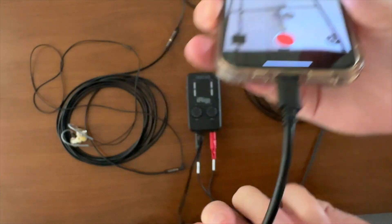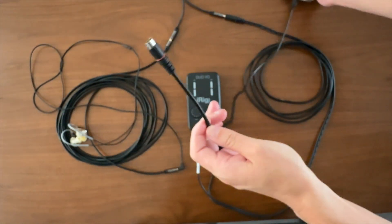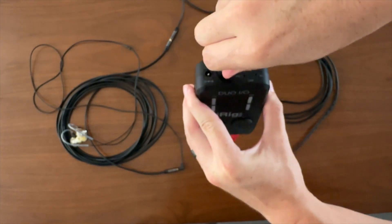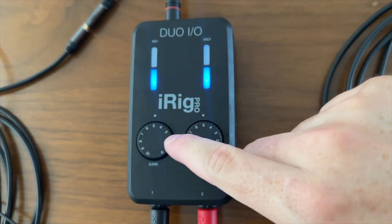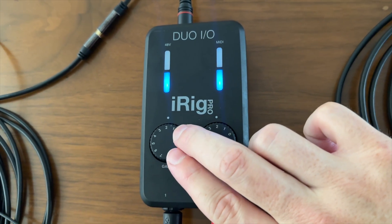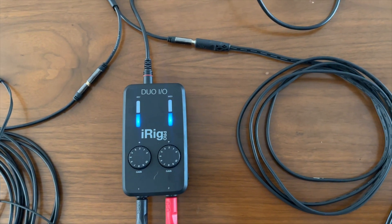The next item you will grab is the mini DIN cable, and we're going to plug this directly into your iRig Duo Pro. This will establish the connection between your iRig and your Apple device. Now let's set our gain levels for our recording. I recommend starting this off at a volume of 2. Use the scroll knobs on both the left and right to set this level. And there you have it, your iRig Duo Pro is all set up and ready to rock.